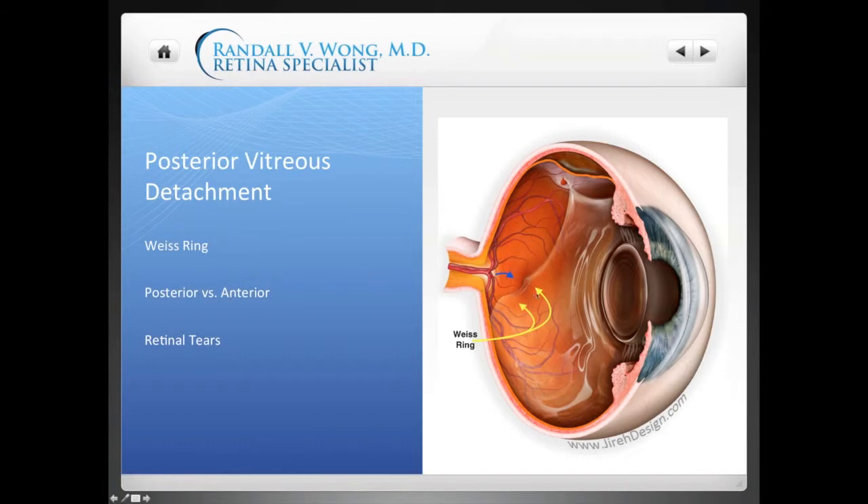Not everyone gets a Weiss ring, and it doesn't mean you're better, worse, or indifferent. It's just that in your particular case, you've got a circular ring showing the attachment of the vitreous to the optic nerve.